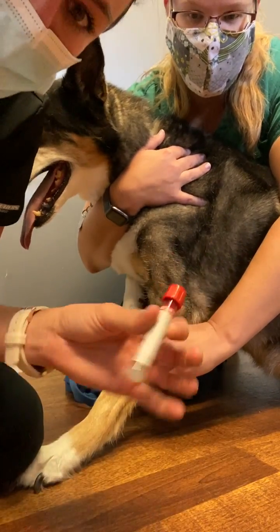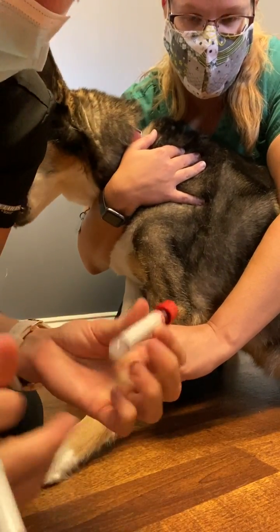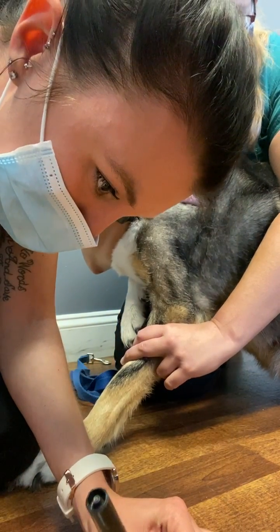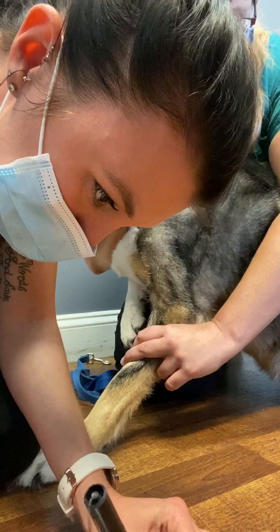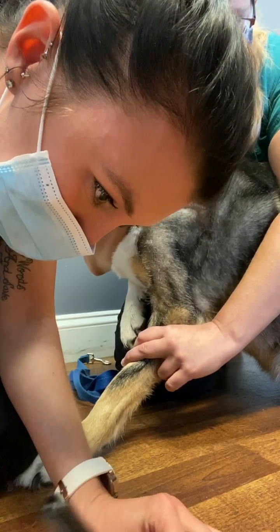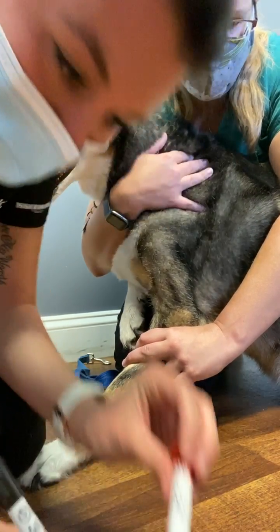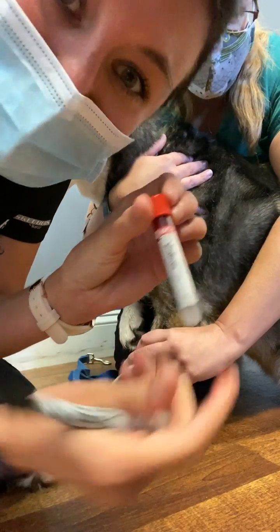Now I'm going to properly label this with the date and the patient's name. We have Tandy Hughes and it is 8/28. And this completes the video.